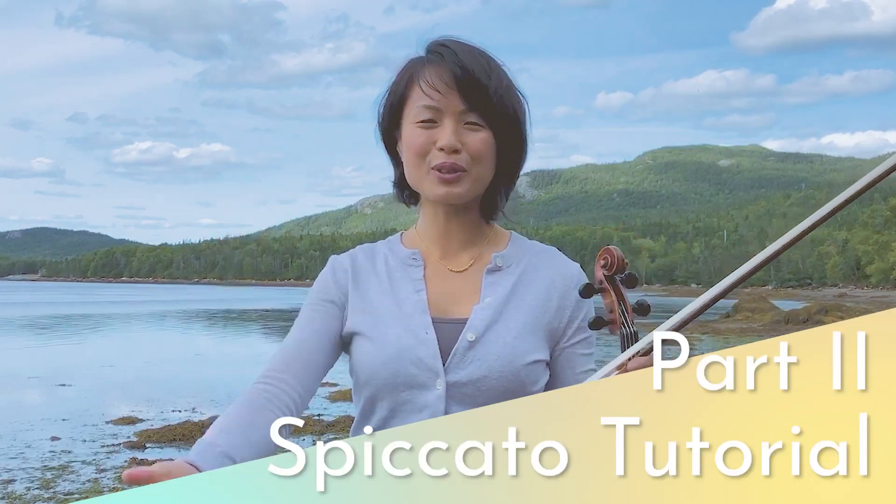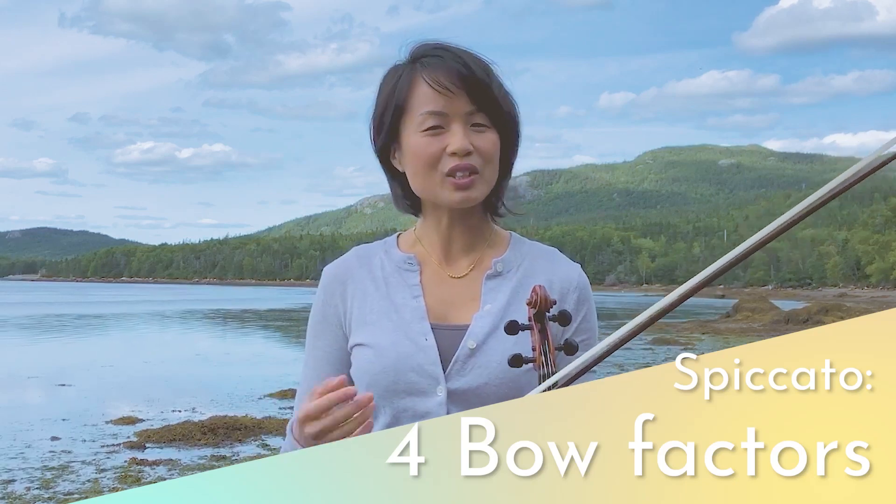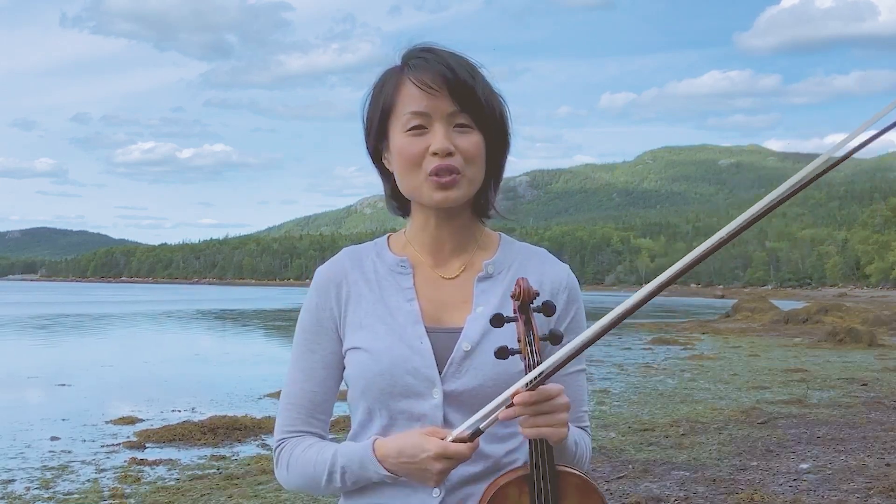This is part two of my spiccato tutorial. We're talking about the four bow factors that we need to be aware of when we play off the string.